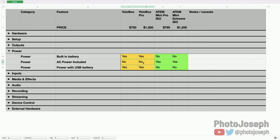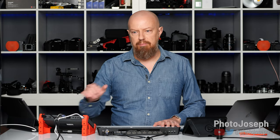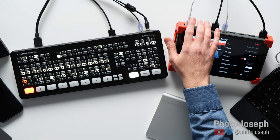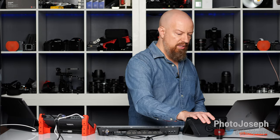AC power included: technically no on the YoloBox — it comes with a USB cable but you supply your own power brick. Yes on the ATEMs, which come with their own power supply since that's the only way to run them. The YoloBox can be powered and charged over USB, which is convenient. The ATEM Mini cannot be powered with USB — so that's the power comparison.